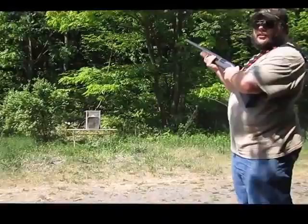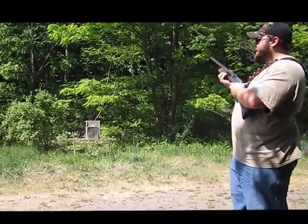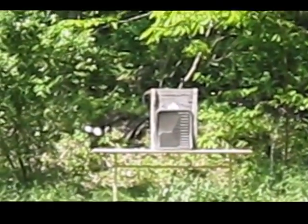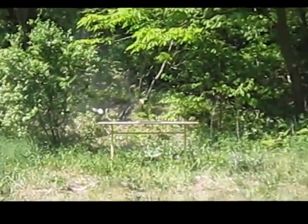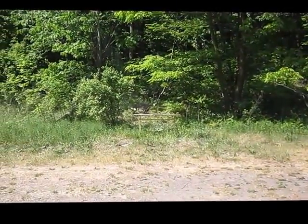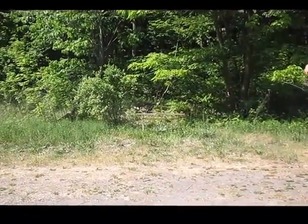Alright, shotgun versus thick rubber floor mat. Well, that was a surprise. Let's go have a look.